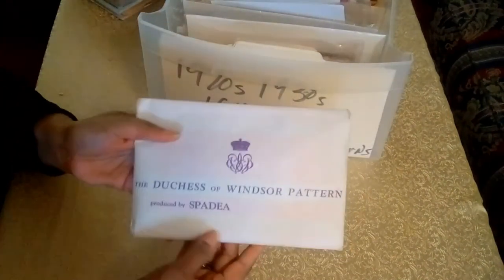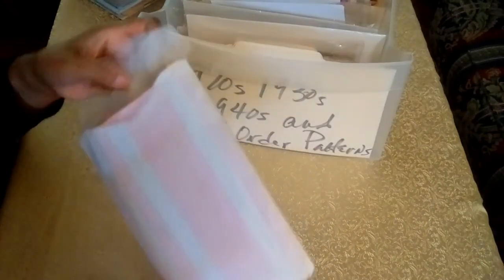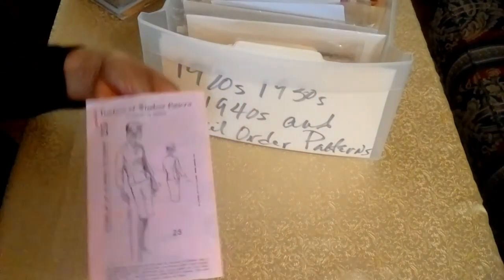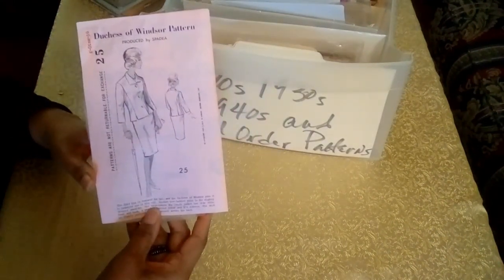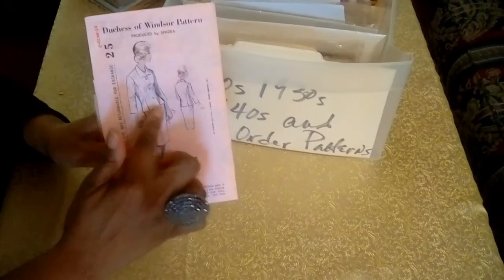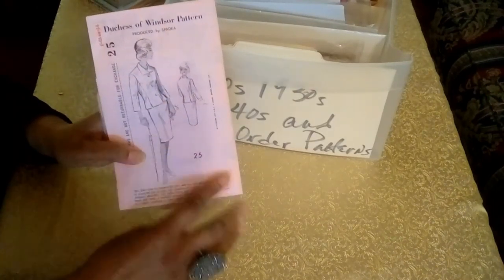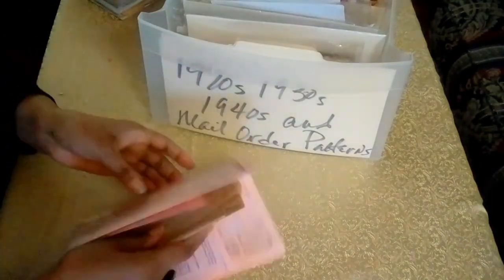This is the next pattern from the Duchess. I'll show you what this pattern looks like — and it also has the receipt. It's a beautiful jacket and skirt pattern with bracelet sleeves, and it has little cuts at the bottom of the jacket and turn-down buttons. It's just beautiful. This too is an unprinted pattern. She was a lady of great style and taste.